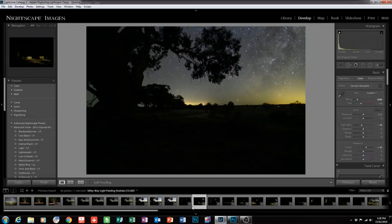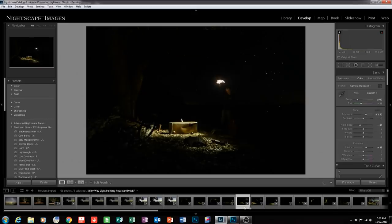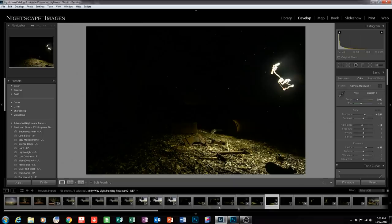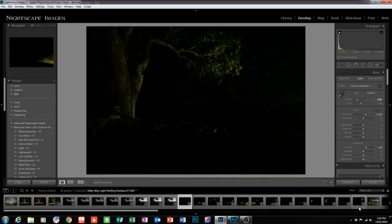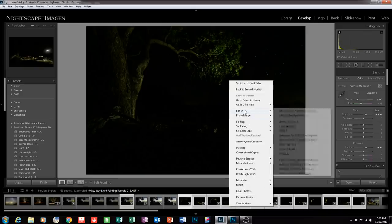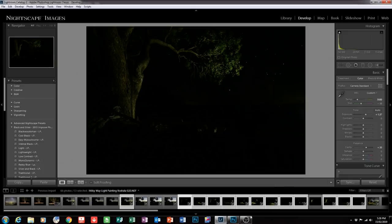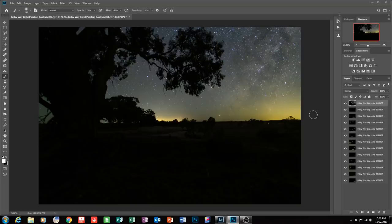Looking at the foreground images, there's quite a number of them. I'm going through them quickly to select the ones I want to use, which is all of them except one. I'm holding down the shift key, clicking on the first and last to select them all, then holding control to deselect the one I don't want. I'll also hold control and click on the background sky layer. Then I right-click, go to Edit In, and open as layers in Photoshop.